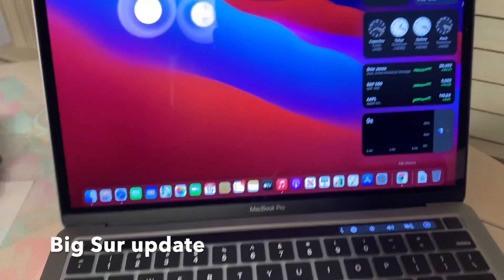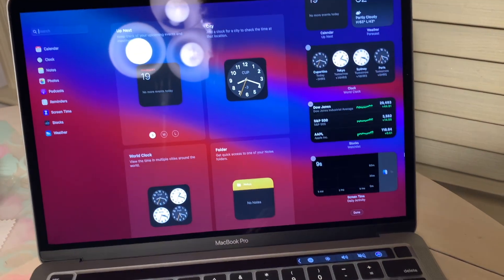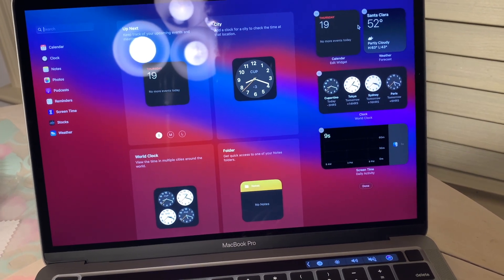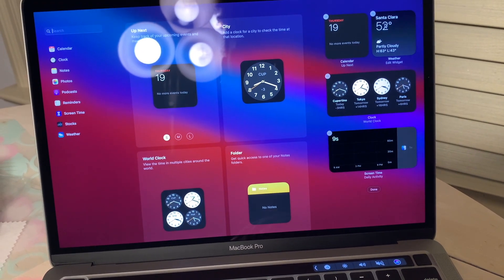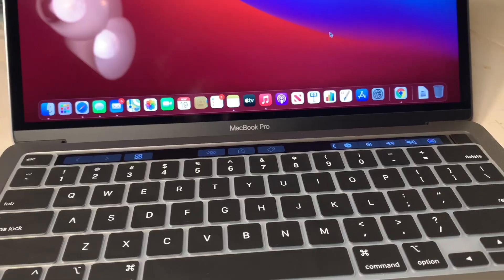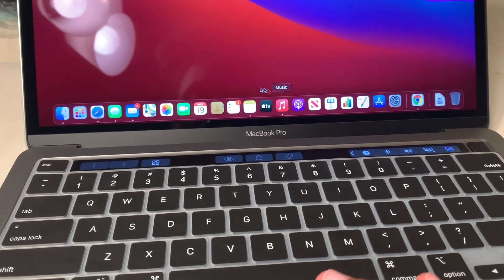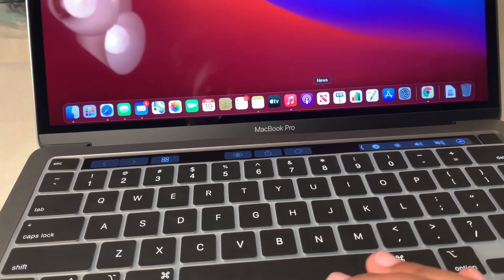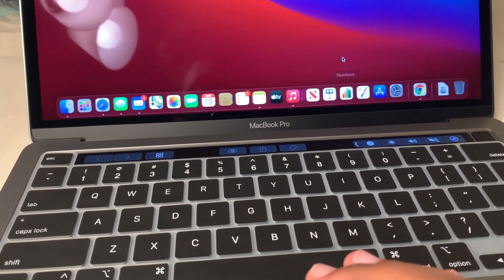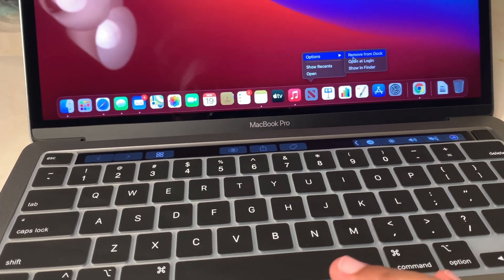The new macOS Big Sur has widgets, which is so cool and you can edit them. I'm going to get rid of Stocks. Do I want Clock? Screen Time I'm going to keep. I also want to show how to remove apps from your Dock — I don't use all of these. You just hard press, then Options, then Remove from Dock.